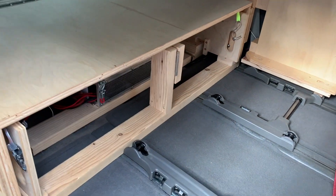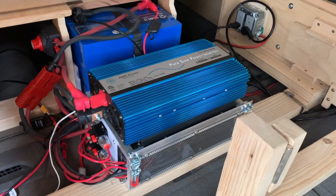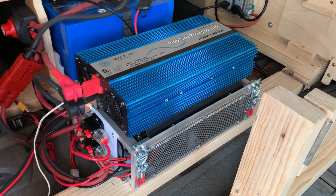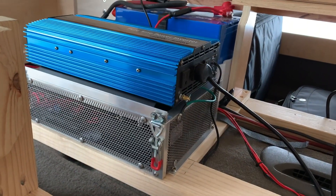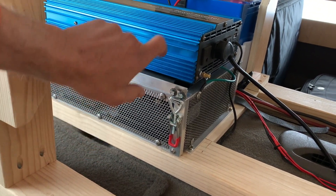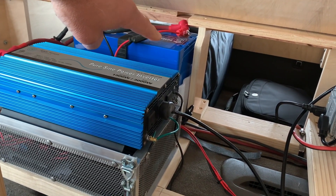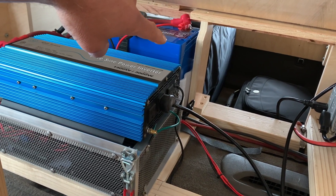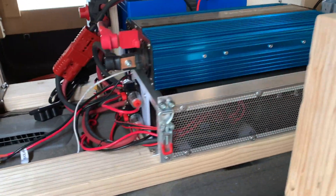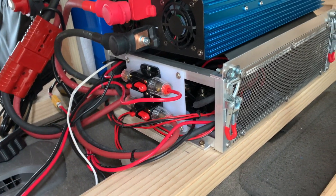Coming inside the van, underneath the bed platform, I've got my small power box. Over on the right side, we have a view of the power box down here. The inverter, and in back, is the AGM deep cycle battery. This power box has the Renogy DC-DC charger coming around this side — this is the business end with all of the input and output wires.